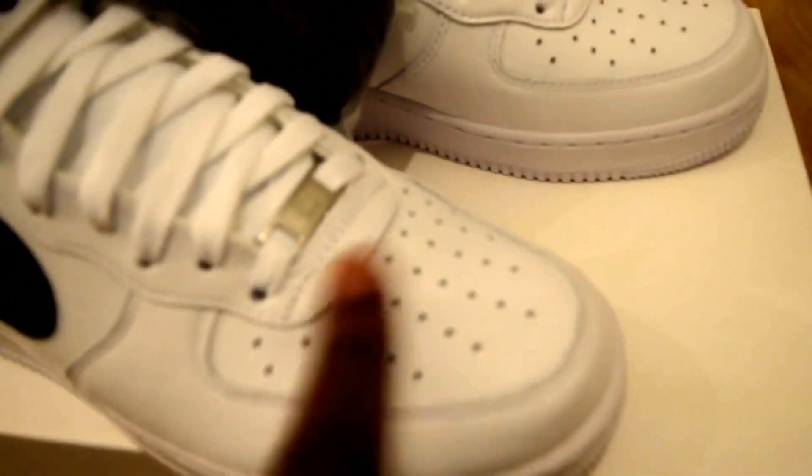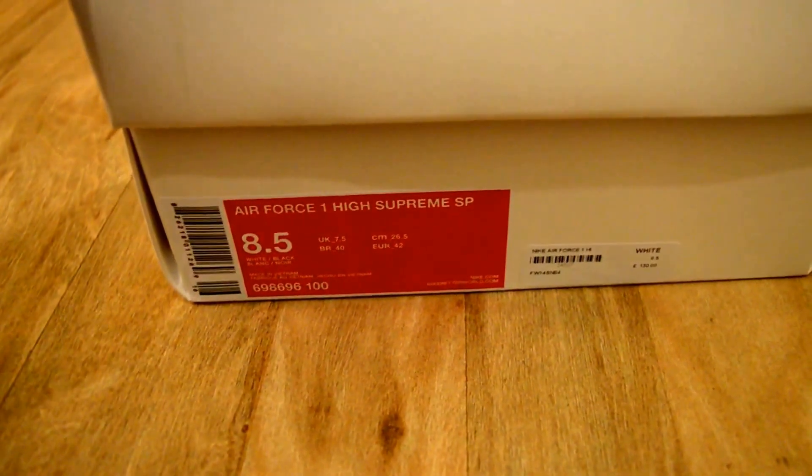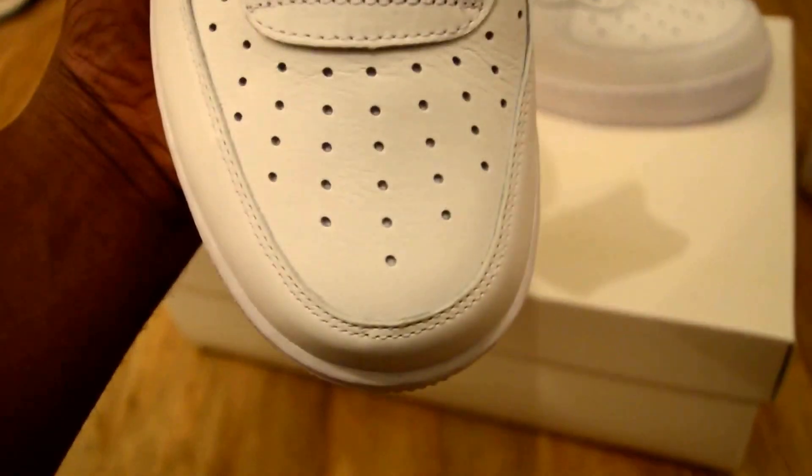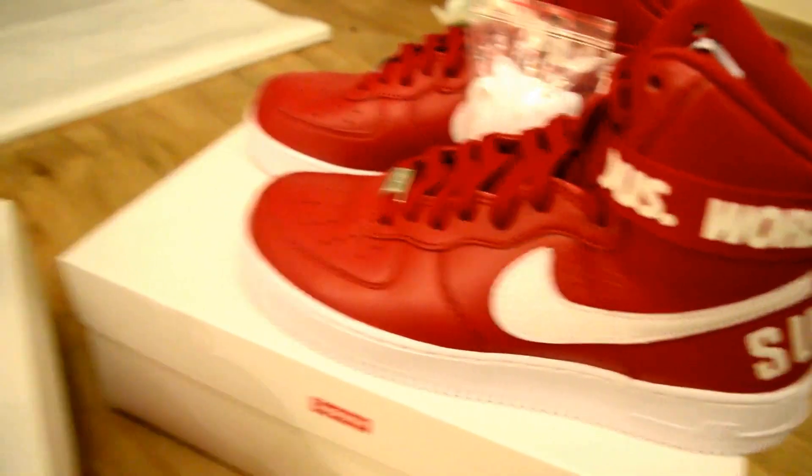The main thing with Air Force Ones that everyone complains about is the creasing of the toe box and the leather. On the box it doesn't actually say these are premium, so as far as I'm concerned they're just normal Air Force One material. The leather is a bit softer from what I can see. A lot of people are complaining about the quality of the white ones, but I think they're alright — they're Air Force Ones. Everyone's saying the leather should have been better because they're Supreme, but I'm not sure they should have.